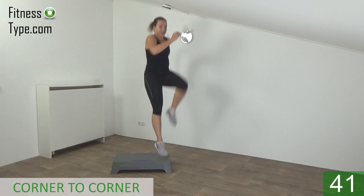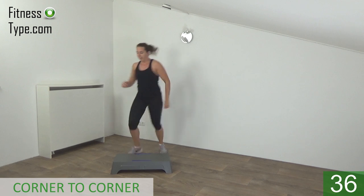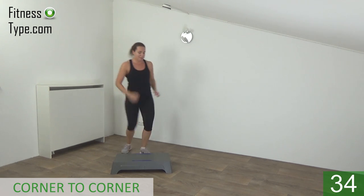Twist in. Corner to corner — high knee jump. Jump up as high as you can.